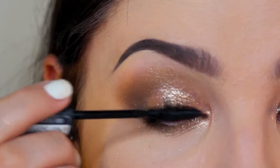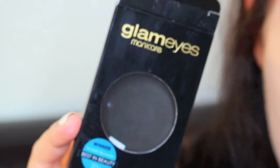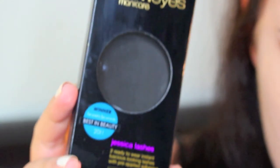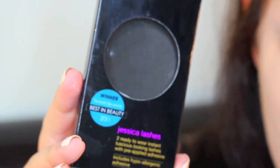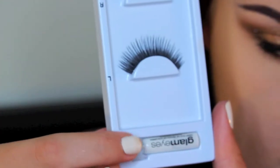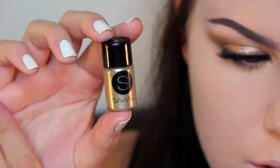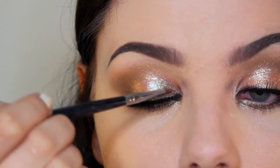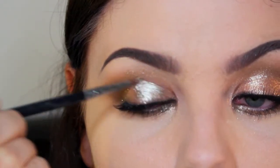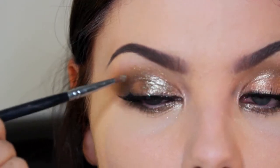I'm just taking a Rimmel mascara, putting a light coat on ready for the lashes. I used these Glam Eyes lashes — it was the first time I ever used them. Personally I wouldn't recommend them; I found them very hard to apply and the band wasn't very flexible. After working with them it looked alright in the end, but clearly I wasn't happy with the amount of shimmer from the eyeshadow.